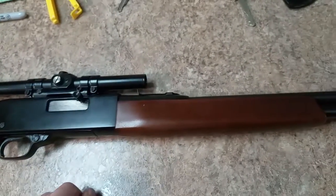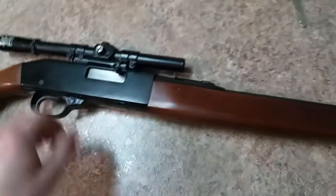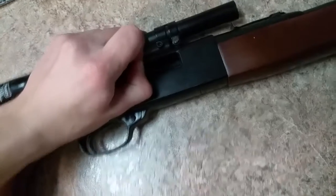Here is a Ted Williams model 3T, or model 190 — not really sure. This is how you open it, and to lock the bolt.